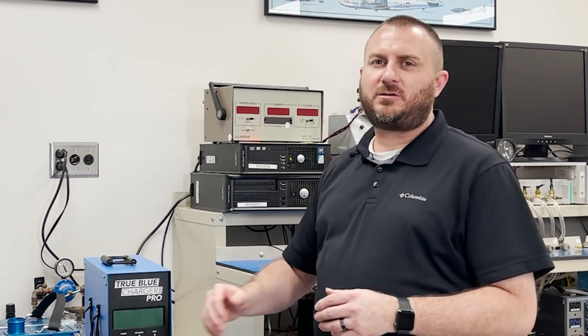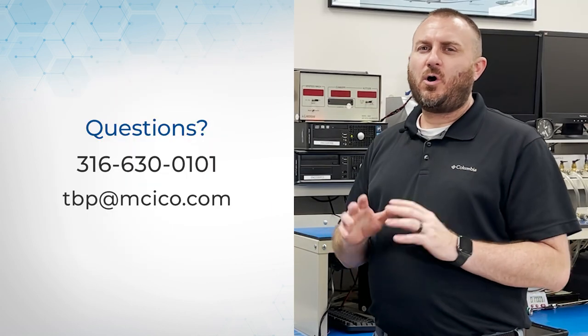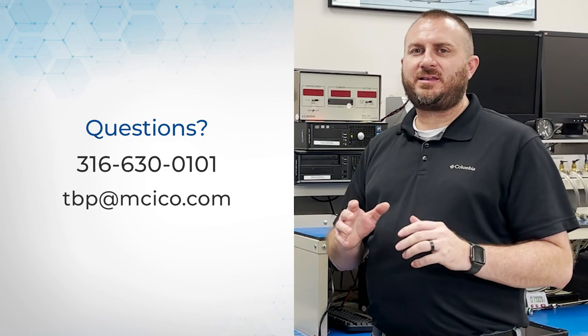The TrueBlue Charger Pro has a battery temperature connector that allows you to monitor an internal RTD or an external RTD. If the charger detects excessive temperatures, it'll discontinue the current operation and display a temperature error. If this happens and you're not sure what to do, or if you have any other questions, go ahead and give us a call.